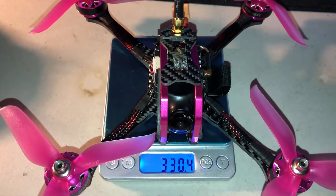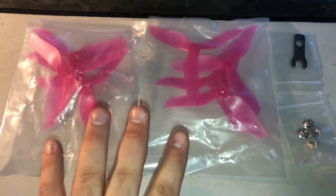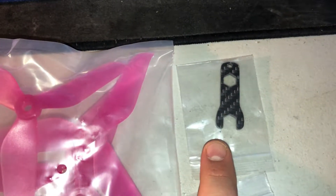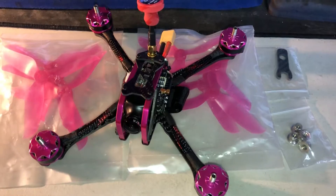This guy tips the scales at 330.4 grams. This kit comes with two sets of props, some prop nuts, and a prop wrench — that is it. You don't get a battery with this model; you will have to buy that on your own.